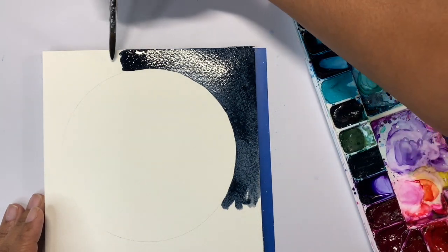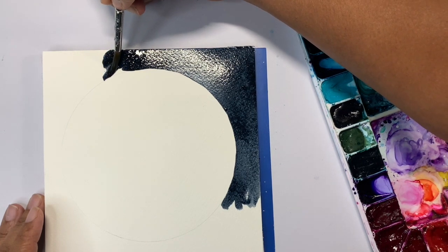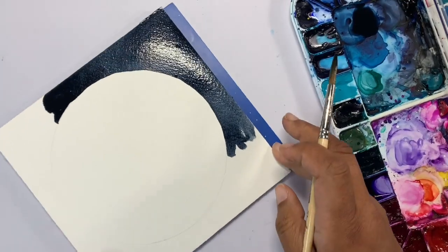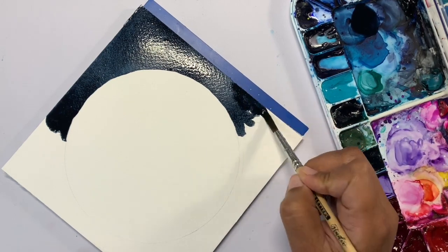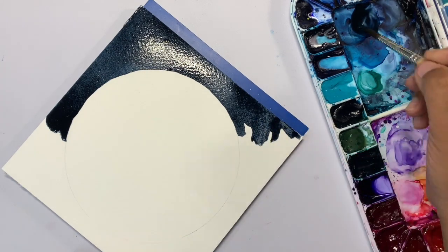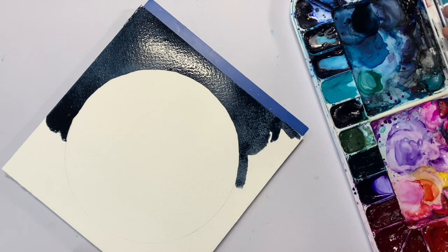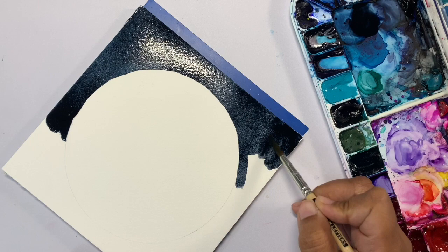If you want a nice smooth background, keep that area on the other side wet — put a nice big puddle on it. I promise it's not going to do anything crazy to your paper. That way you can switch back and forth between sides. When you feel like the puddle needs a little more, go back and add a little more paint. Work back and forth until both ends reach the middle and join. You'll have a nice, even background with no hard water lines or blooming.